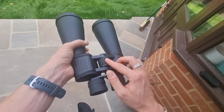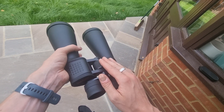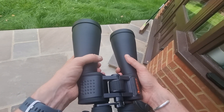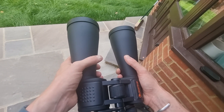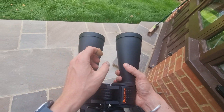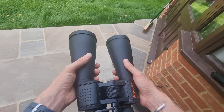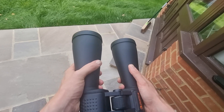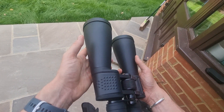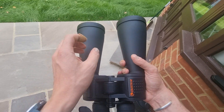The focus remains constant and consistent even after adjustments, which is very important. In terms of what I've been able to see, I've had some great star views with a lot of detail, and some beautiful star clusters. In semi-light-polluted conditions I've observed details of the Orion Nebula, the sword and belt of Orion, and star clusters — which is fantastic.